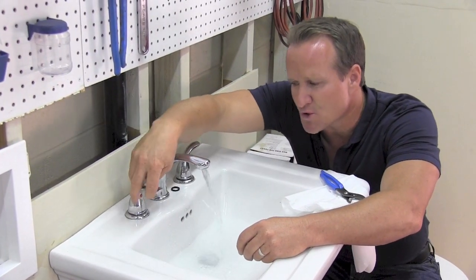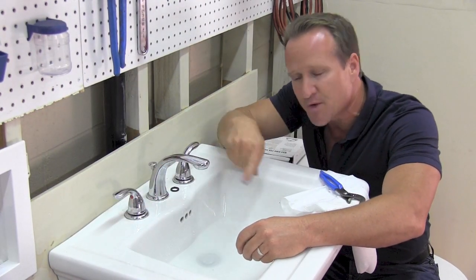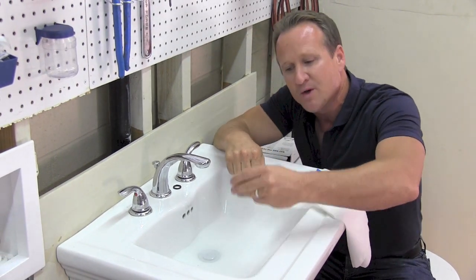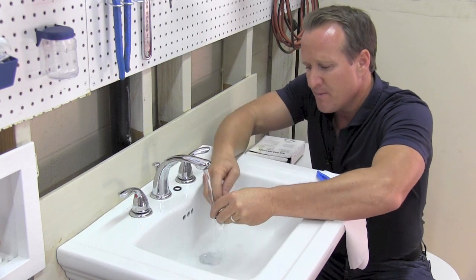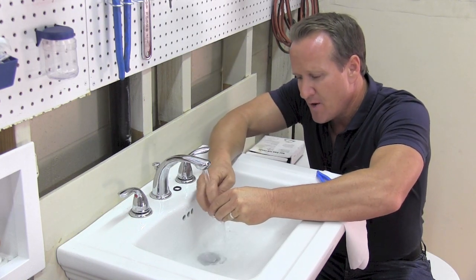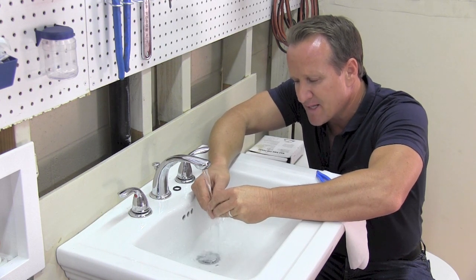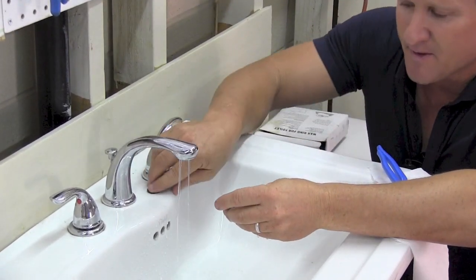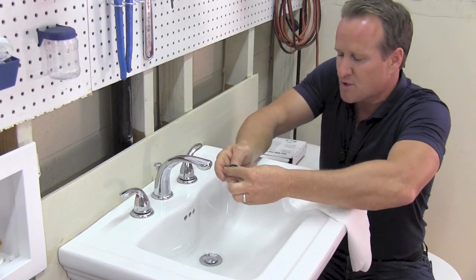You can also turn the fixture on and off — that sometimes loosens the rest of the remaining debris at the bottom to make sure we get it all out. Once we do that, we can take a little bit of water and just use your finger to remove the residual sediment that's stuck on the screen of the aerator. Once it's clean, make sure you put your washer right back to where it's supposed to be.